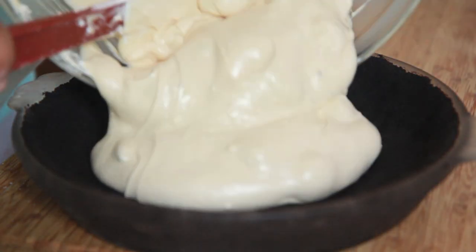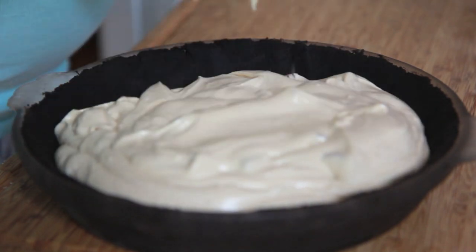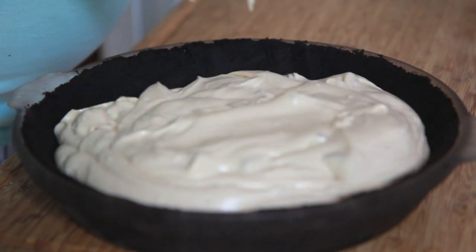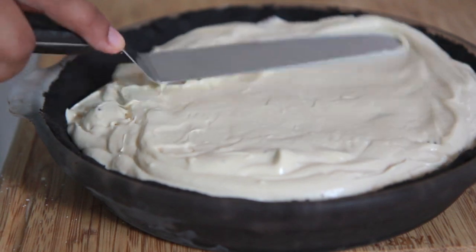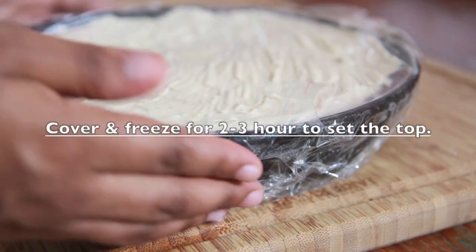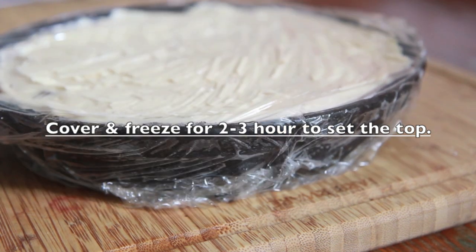Then we're going to pour this mixture into our frozen pie crust — just dump it right on in, it's so good. And we're just going to spread it out with an offset spatula. You should get one if you don't have one. Now we're going to cover this up and freeze it for about two to three hours, just to kind of set the top a little bit.